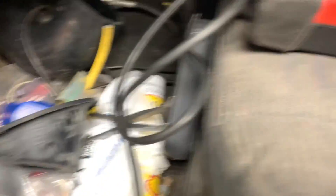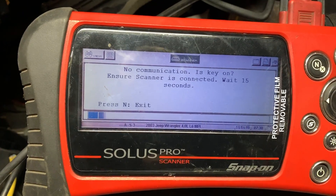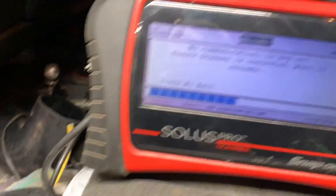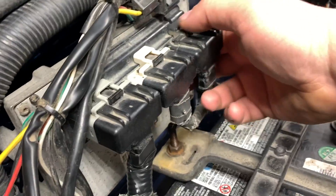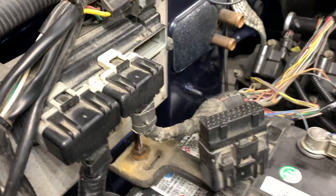I know the plug has power because when I plug my scanner in it boots up. The issue I'm dealing with is no communication — key is on, dash is lit up, plugged in, but no communication. Something's wrong. We need to go to the black plug; that's where we need to look.